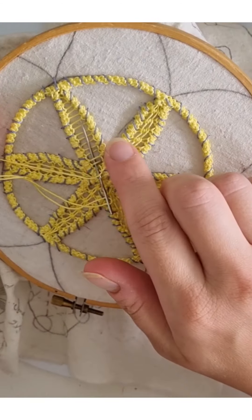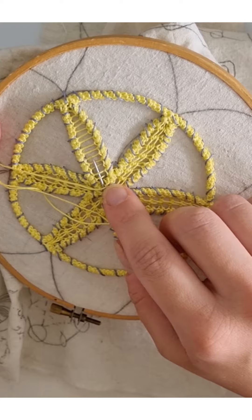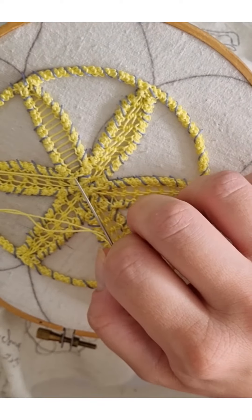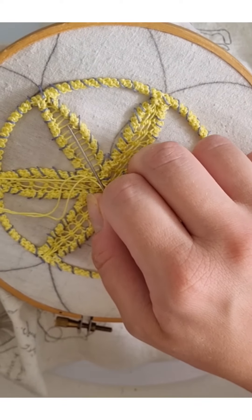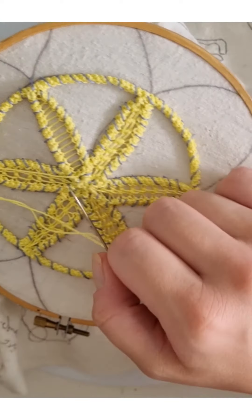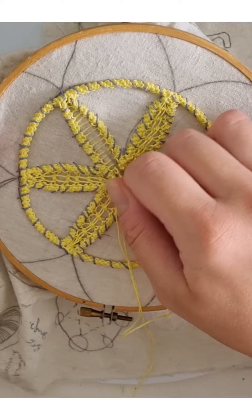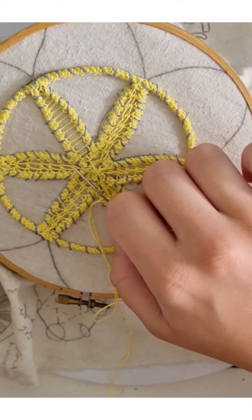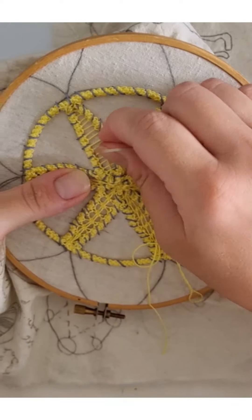First, you start with the basic stitches and make sure that you have equal numbers. I have at the moment 16 simple bars. You can have up to 18 or even 20 depending on the size of your petal — just make sure that it's an even number so you can do the design.